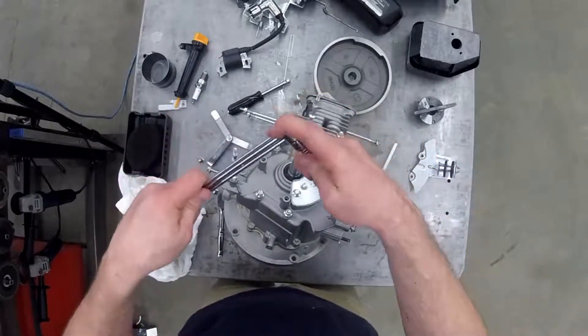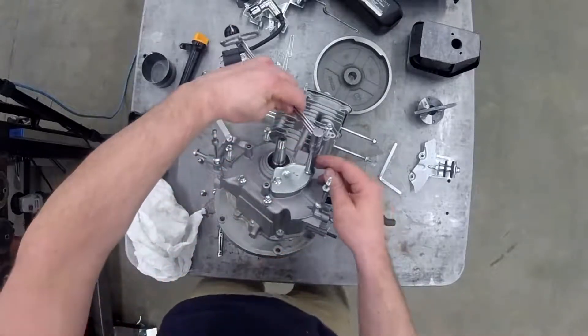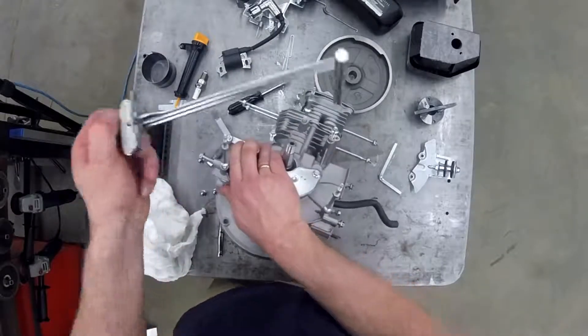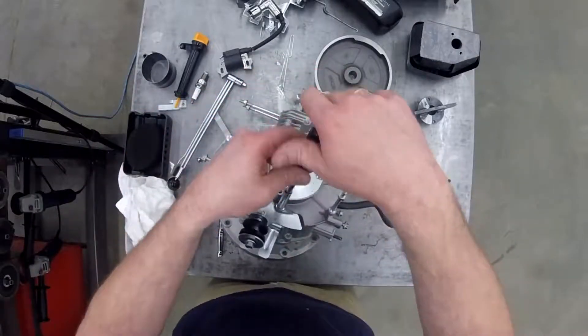A common rule that I have: as soon as you put the bolts in from one component, you torque them. You don't say 'I'll get to it later' because you will forget. Even if you're doing a bunch of bolts in the same area at the same torque, it doesn't matter — as soon as the component gets put on, which in this case was the oil breather, you torque it and then you move on.